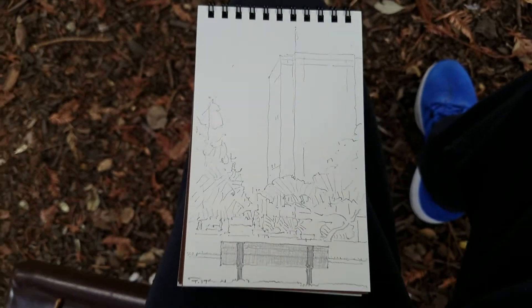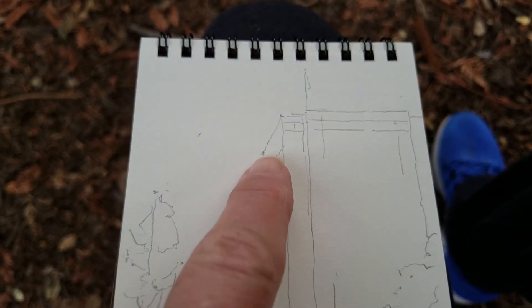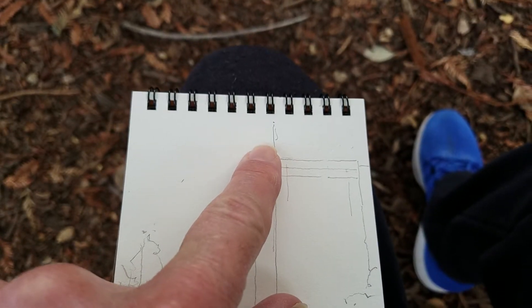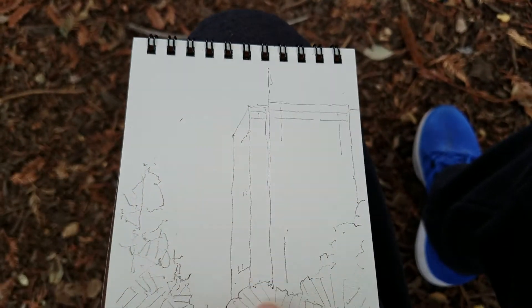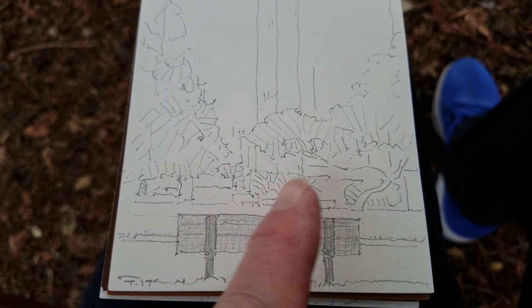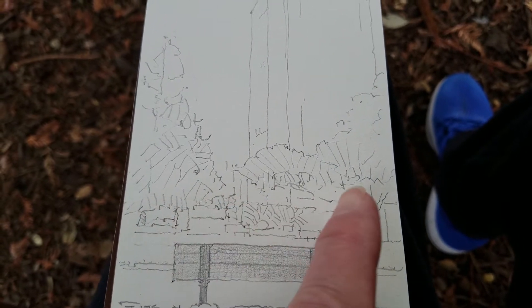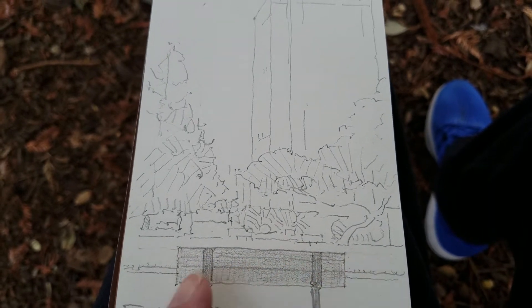If you take a look, it is a vertical drawing. The flag, right up here, is where I started actually. I tried to set the height of this tree with that in mind — how to make this the right size in relation to everything else. So I placed these elements, and then I began drawing the bench in relation to the tree here and over here.